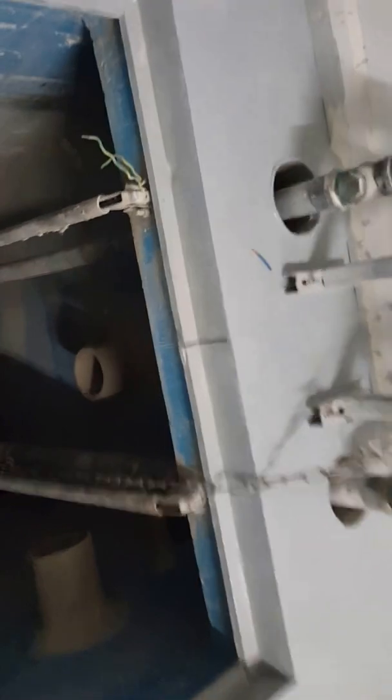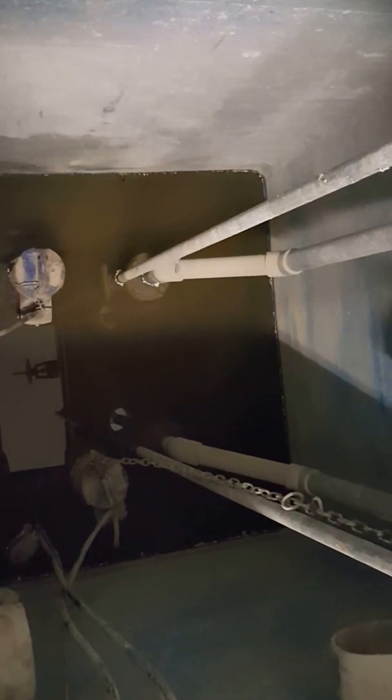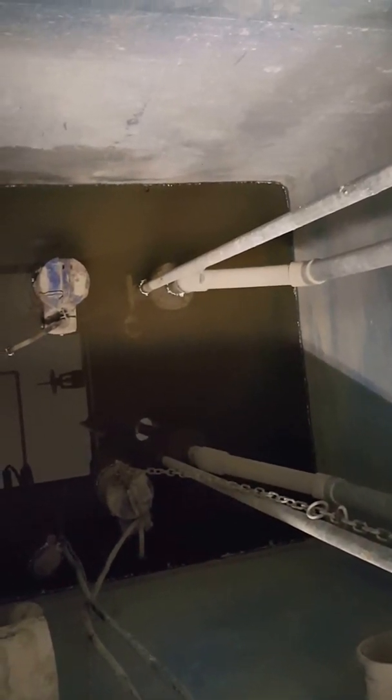This is the sump pit — you can see here these two pumps: one working and one standby. The pump is always submerged; it is always inside the water.